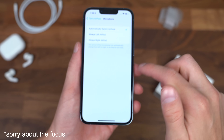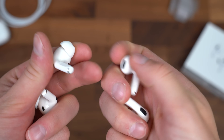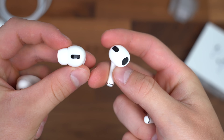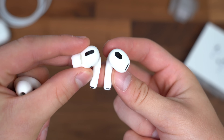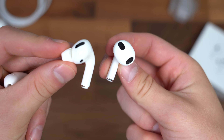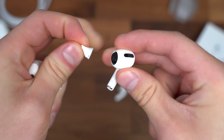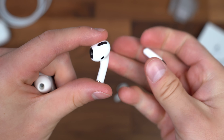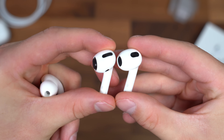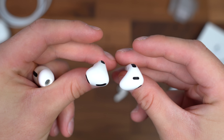Before we see if these will actually fit in my ears, let's compare them to the AirPods Pro. A little bit different in terms of design, but fairly similar overall — a little bit more round. The stem looks a little more curved on the Pro, whereas a little bit more straight on the AirPods 3. Let's go ahead and take off the gel tip here and compare it with our AirPods third generation. Just a little bit different as you can tell, but very similar.